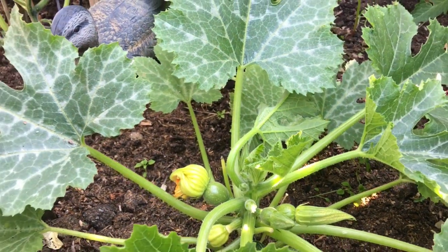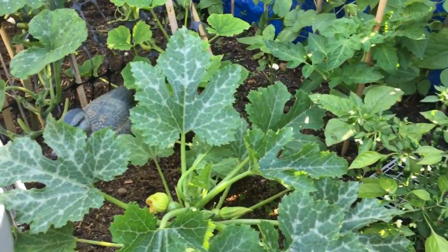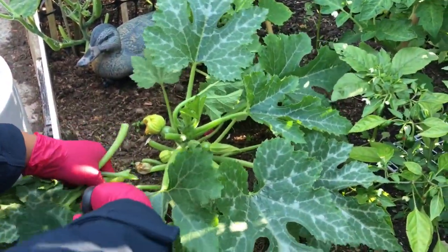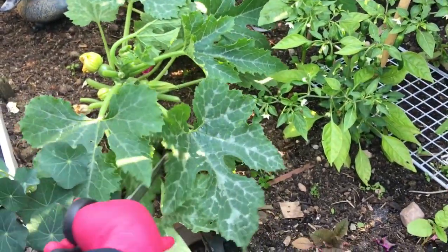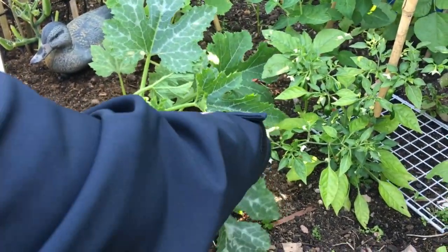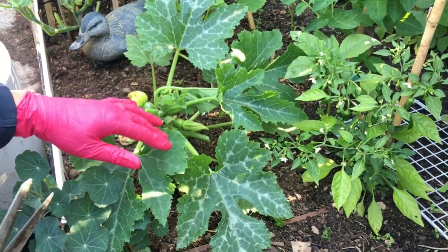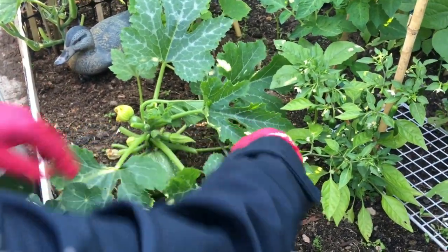Let me grab the scissors. Now you can see — all them leaves, you can cut them off. The more you cut, the more fruit or vegetable you're going to get. Everybody's doing gardening differently. I've seen all your videos on YouTube and everybody's working extremely hard in their shokher bagan. So basically, I've done some of the leaves now.